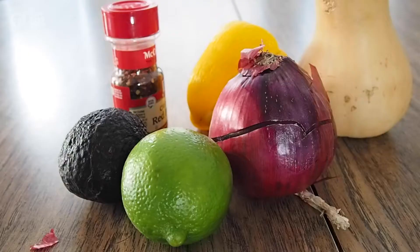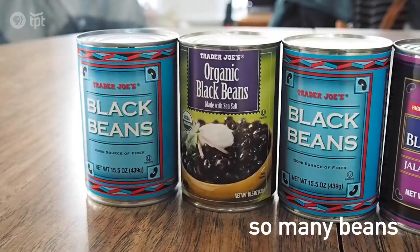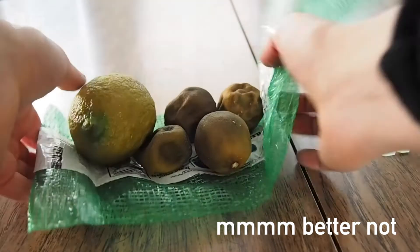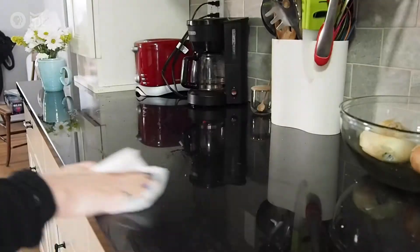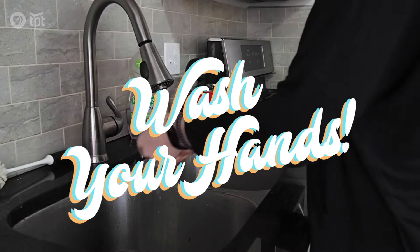So what am I gonna make for dinner? Here is the produce I have, and I have a lot of beans — not using those. Start your engines, I mean your ovens, to 375, clean off your countertops, and perhaps most importantly, make sure to wash those hands.